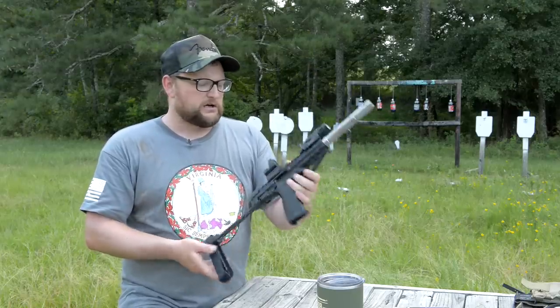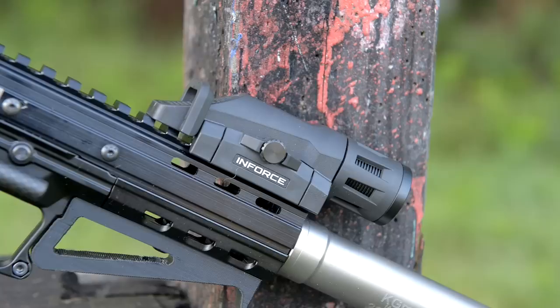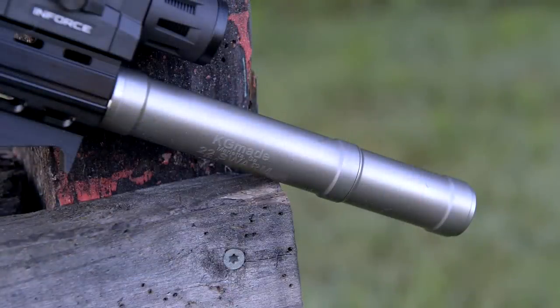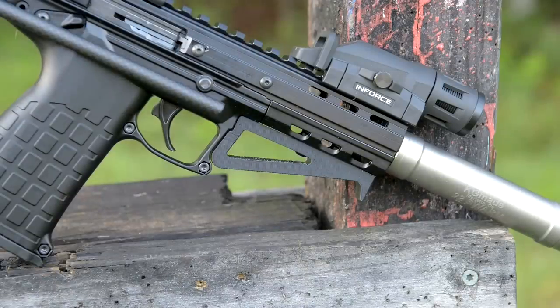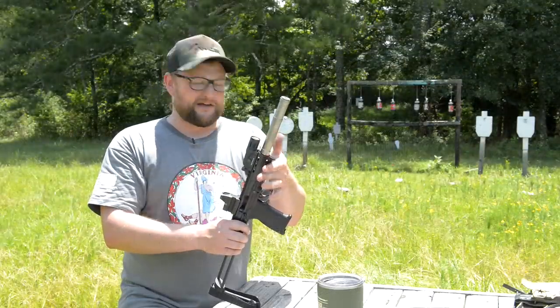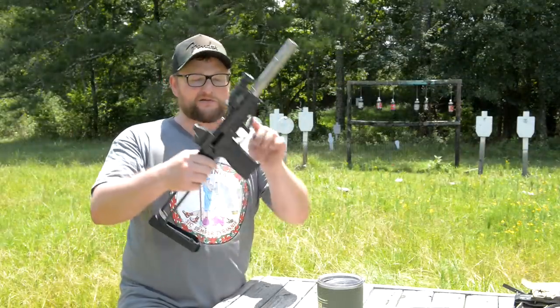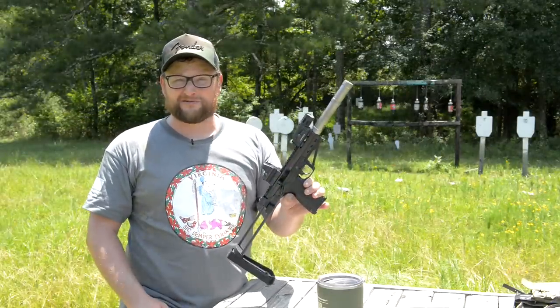We've got a Trijicon RMR with an upper-third type riser so that we can clear our Inforce single cell flashlight. We've got a KG Made Swarm 22 suppressor on the end of the pistol. This Ferro Tech piece is actually a prototype — it's 3D printed — a prototype of their hand stop angled foregrip for the CP33. You can see it follows the contours of the receiver. Really really cool little setup.